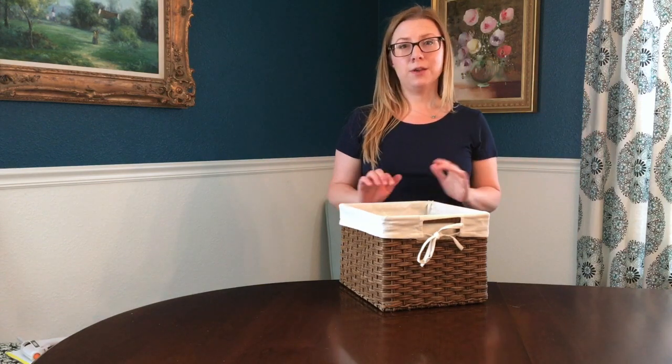These baskets are great to use around your house. They look nice, they're decorative, but they're also a great place to put the random stuff that you have lying around. I love keeping my kids' toys in them instead of lying around the house all over the place.